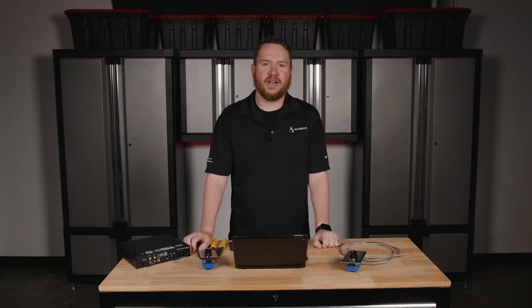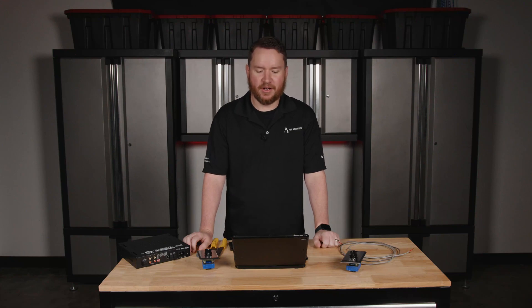Hey everybody, welcome to another Pro Acoustics Tech Talk. I'm Nathan, and today we're going to talk about how to wire a wall volume controller.